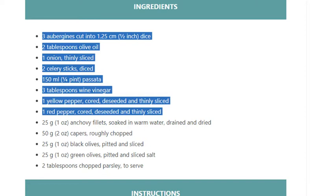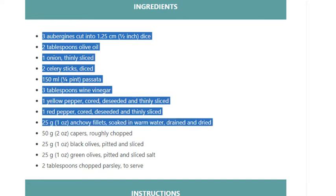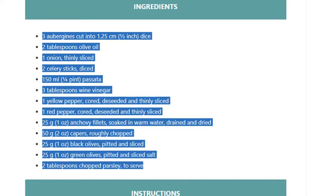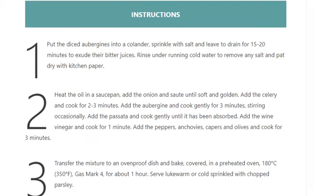50 grams (2 ounces) capers roughly chopped, 25 grams (1 ounce) black olives pitted and sliced, 25 grams (1 ounce) green olives pitted and sliced, salt, and 2 tablespoons chopped parsley to serve.